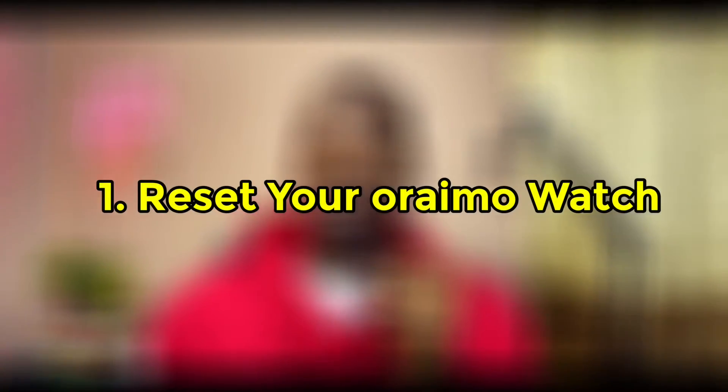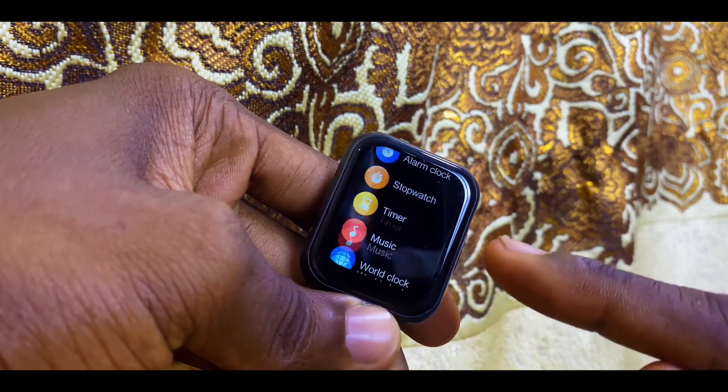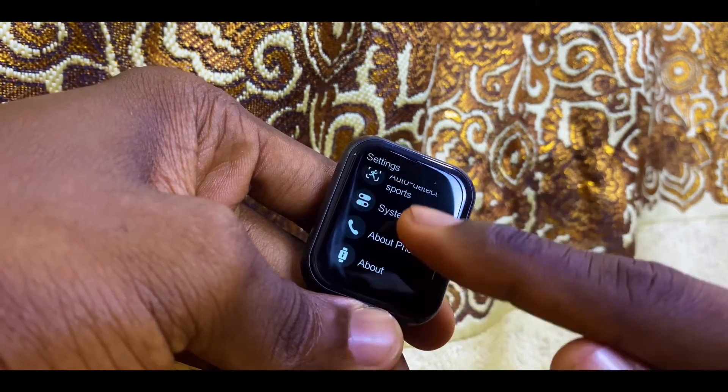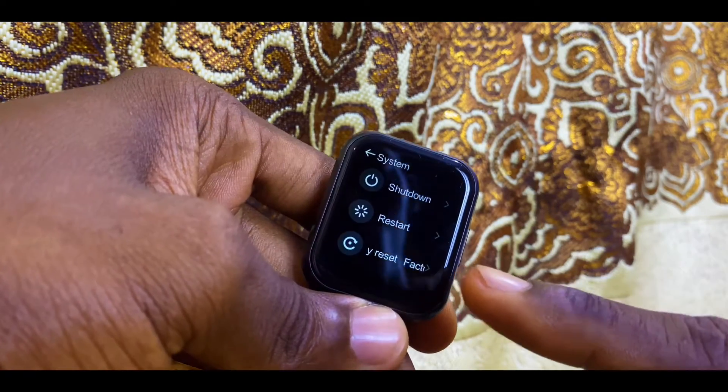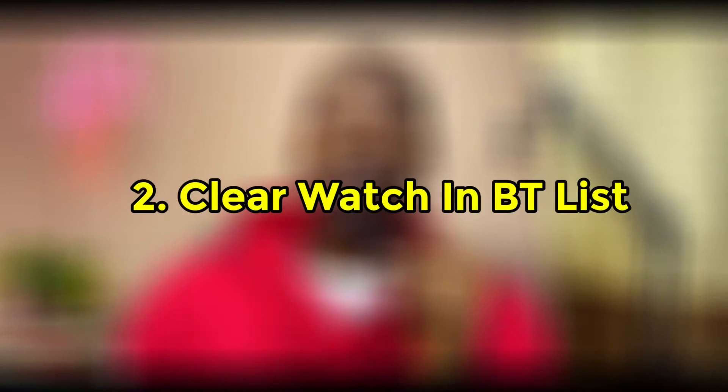The first thing to do is to factory reset your Orimo watch. How do you do that? Go to the settings of your Orimo watch, scroll all the way down, then go to factory reset, select this option and confirm it. It will automatically factory reset your smartwatch, meaning your smartwatch will be returned back to the way you purchased it.